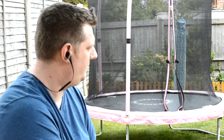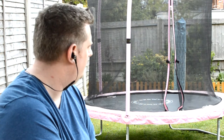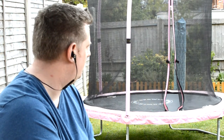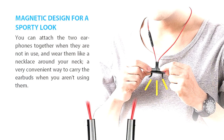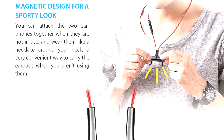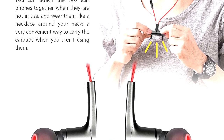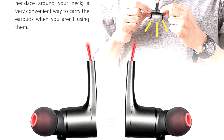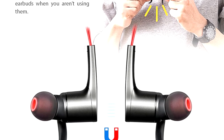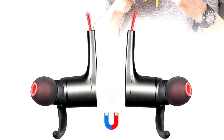I genuinely like the Soundpeats Q12 wireless earphones. The design, build quality and presentation are exceptional, and they are incredibly comfortable to wear even during long periods of physical activity. They are smart, sporty and stylish, appealing to both men and women. The magnets are a great feature and really add to their functionality, though I do feel they could have benefited from being a little stronger — it's true they're unlikely to detach, but I wouldn't be 100% confident of that on initial inspection.